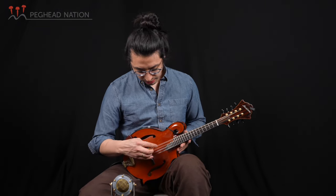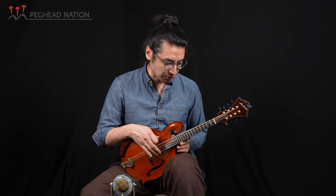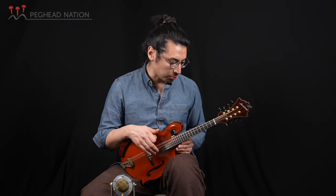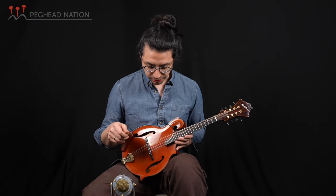I'm using the D'Addario custom medium set — 40, 26, 16, and 11.5 — which really helped. At one point the low end was overpowering the high end, and the high end just wasn't speaking quite as much as I wanted. Those slightly heavier high strings really helped it balance itself out. Of course, every mandolin's different, so that's just what works for me.